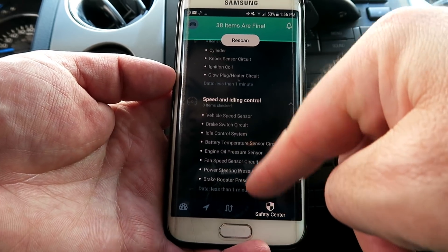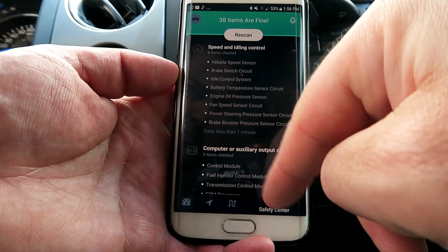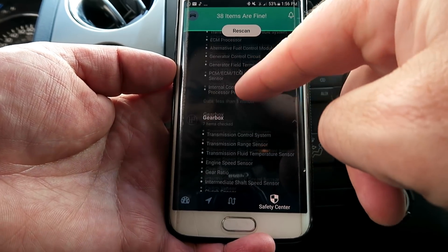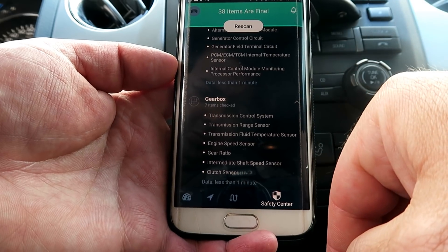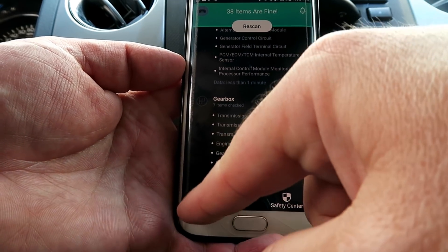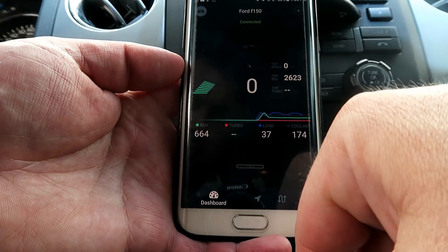If anything is wrong it will tell you what the error code is, what the diagnosis should be, and gives you a description of the problem. In fact, you can take that code to the mechanic so when you hand in your car you can tell him to check for that specific error code. Now you're armed with information and won't be ripped off.